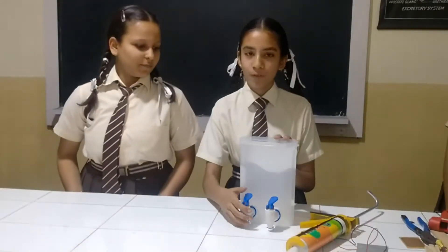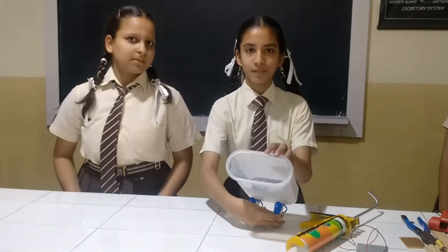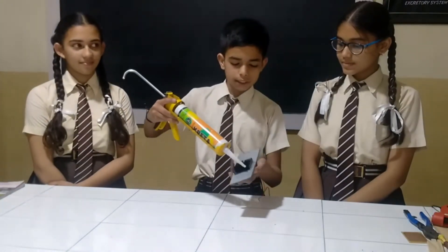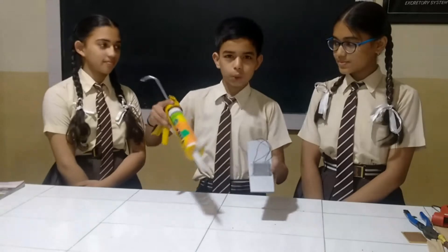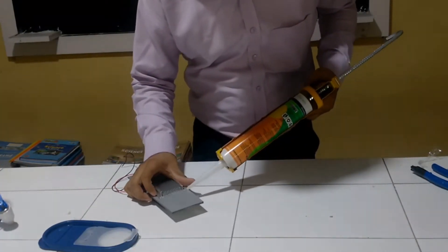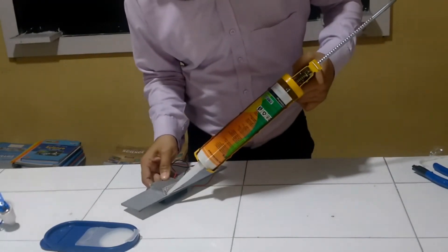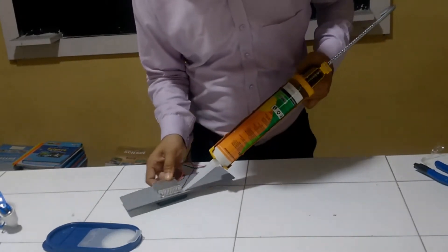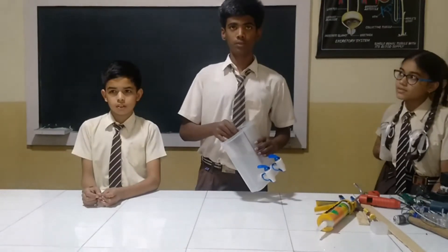Now we will fix the tabs like this. Now we will put some silicone around the heat sinks so that no water flows across. Now we will put the partition into the container like this.